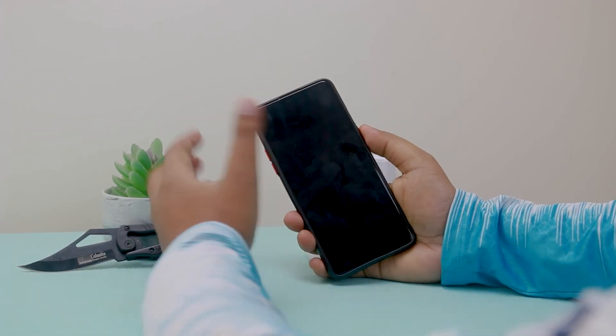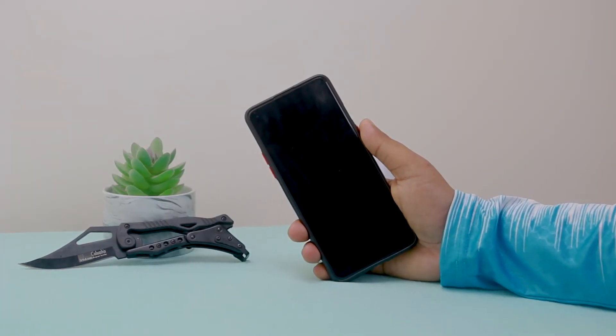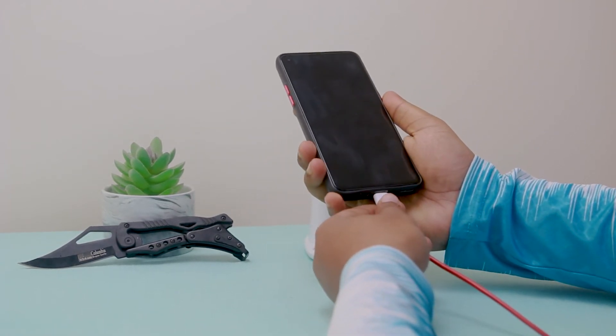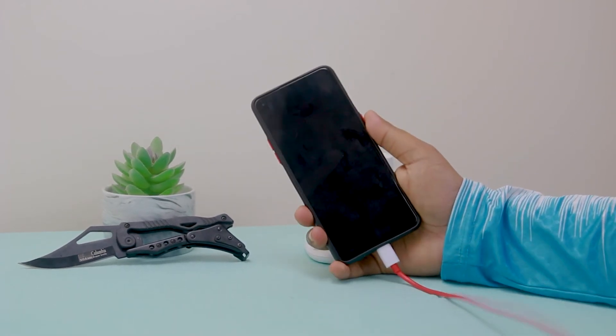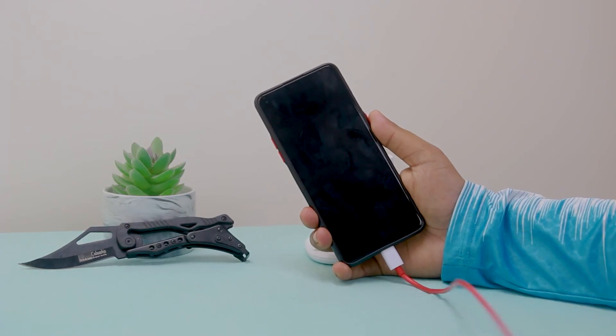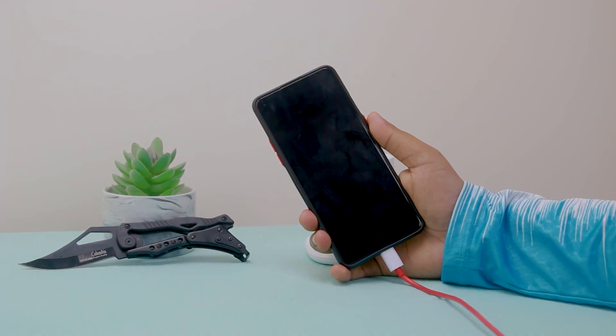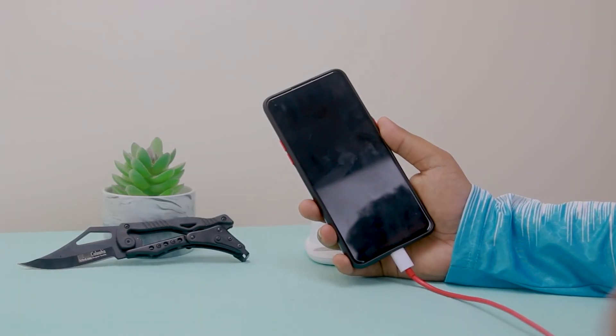Now I'm going to show you the second process. What you have to do is connect your Type-C cable with your phone and keep charging for 10 to 20 minutes. Afterwards your problem will be solved very quickly.